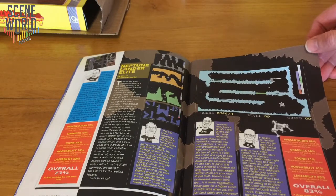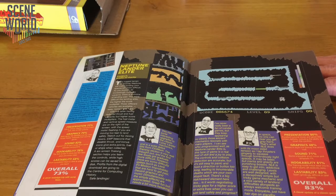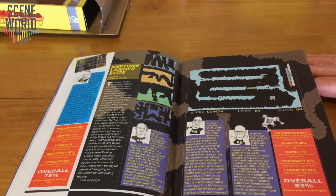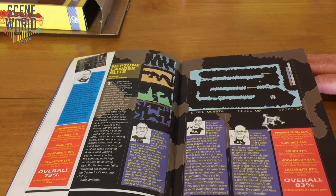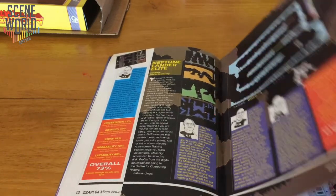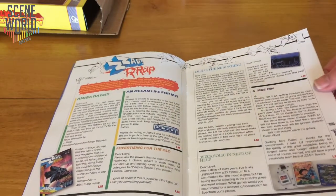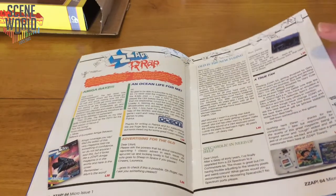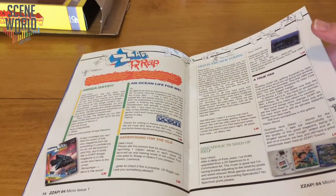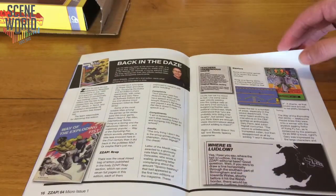Neptune Lander Elite from C64Mark — type-in books website. It's a very polished update of the old Lunar Lander style game with three different craft, different difficulty levels, and a brilliant tutorial section that helps you get into the game. And then ZapRat, the letters page — a very important part of the magazine. Readers write in with their letters or email, as the case may be these days, and Lloyd Mangrum is still on hand to answer them.